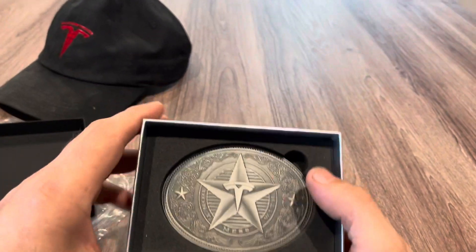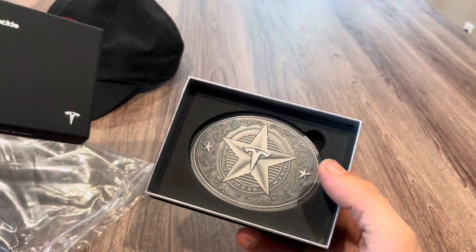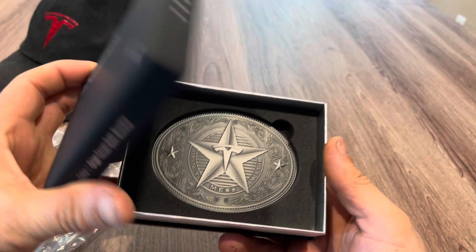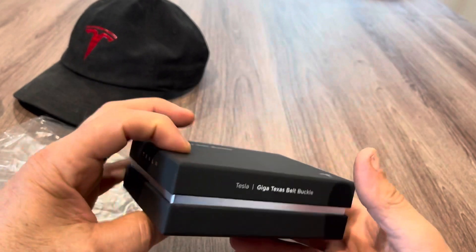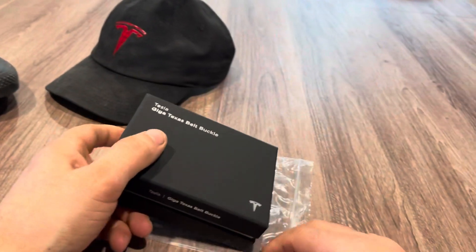I wasn't going to wear gloves to do the unboxing and I couldn't really get a grip, so that's it — that's what you get when you spend 150 bucks on the belt buckle. The sterling silver will just justify the cost a lot more, but I'll probably have to charge a little more than 150 bucks.